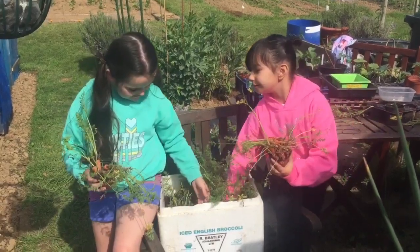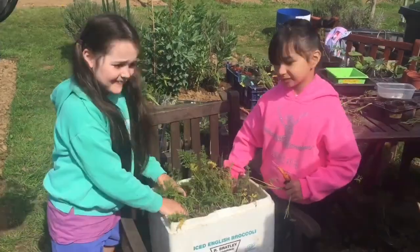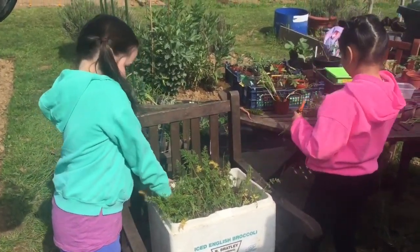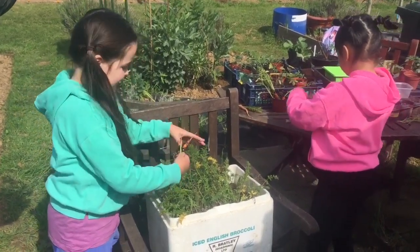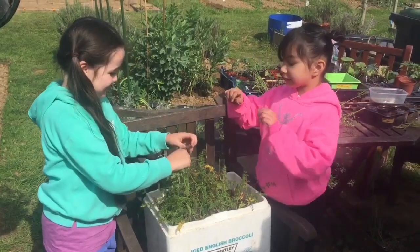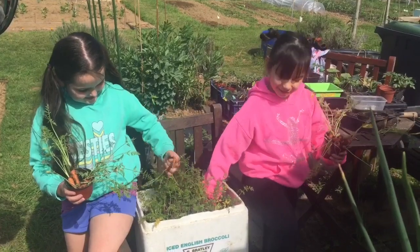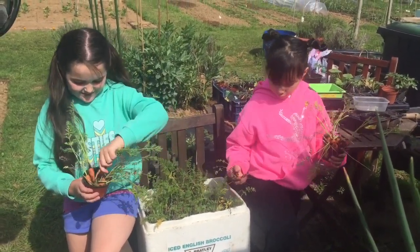I would say this carrot is my best carrot. My pot's overflowing. See. We've got mine. We've got mine. I've got mine. I've got one. I've got two carrots.